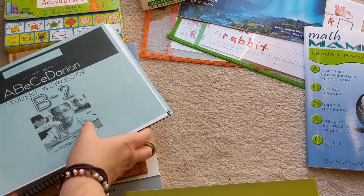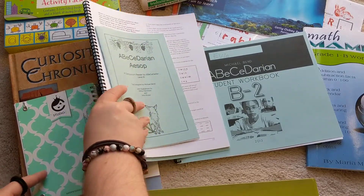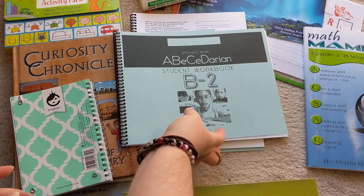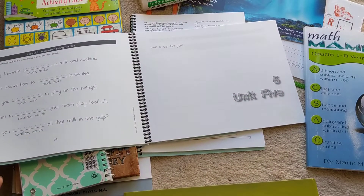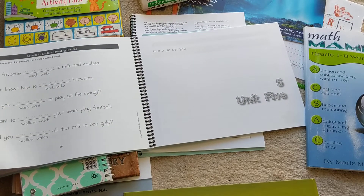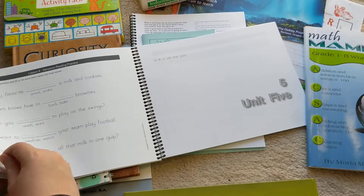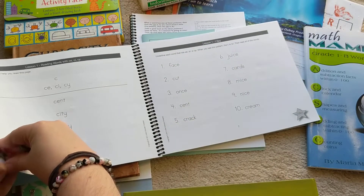Another program that we also got through Moving Beyond the Page is the ABC Darian reading program, and we absolutely love it. I've reviewed Level A before, and we are currently in book two. We have not finished it because I allow my daughter to really take her time — this is the only lesson I allow that for. The reason we haven't done much of Moving Beyond the Page is because we have a lot of other things we do, but this we do every day. I allow her to take her time because reading is important and I really want her to understand the sounds. We literally just started book two a couple of weeks ago.